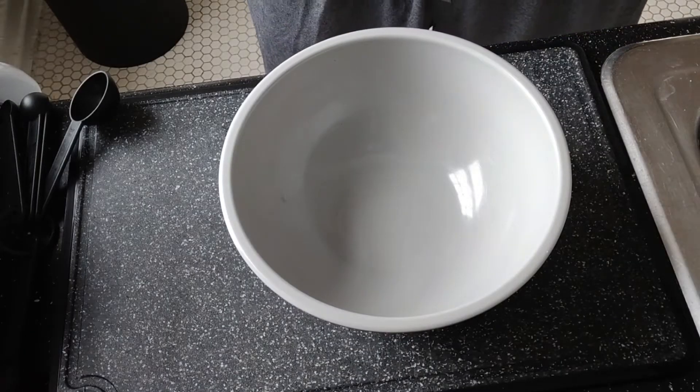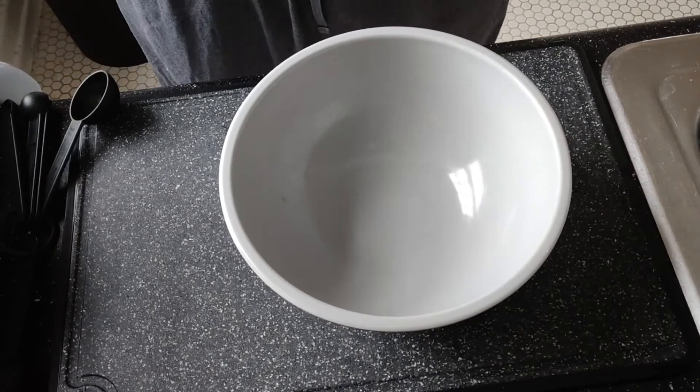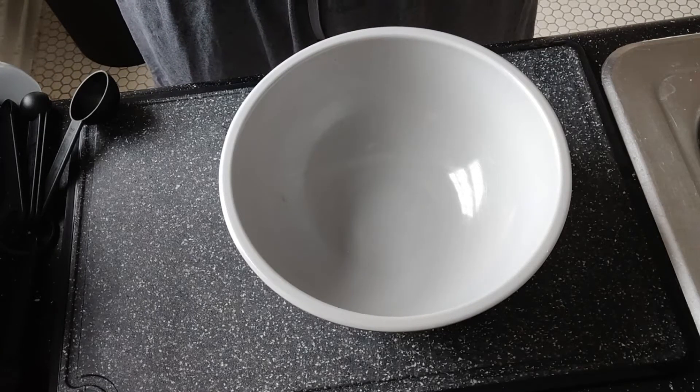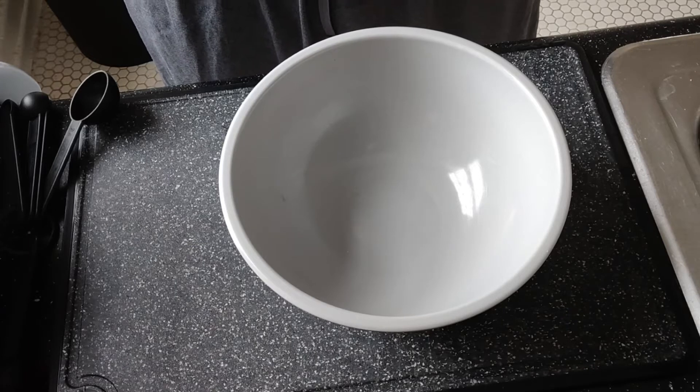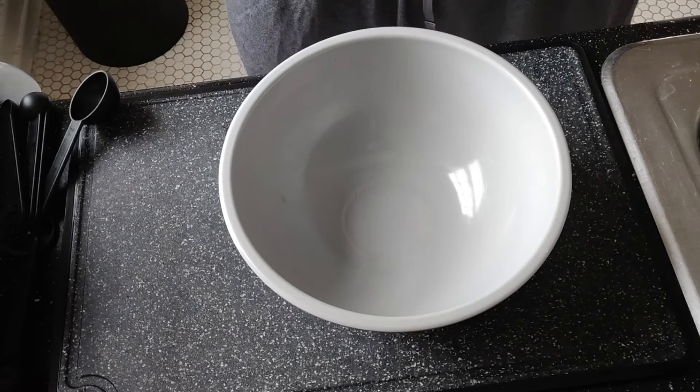Alright, I'm back. While my fish is defrosting — I bought the pre-cooked — you just got to drop it in a little glass of water. It takes about 15 minutes to defrost. While that is defrosting, I have my rice simmering.